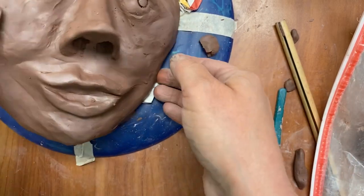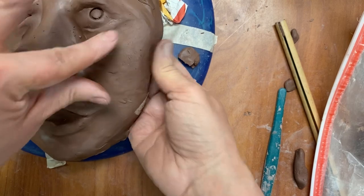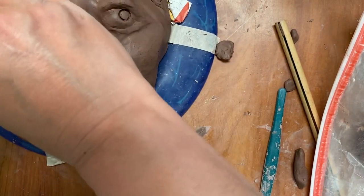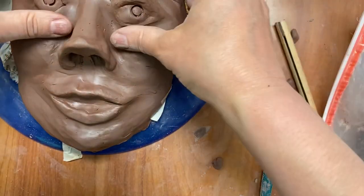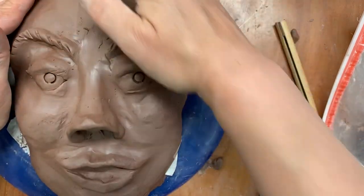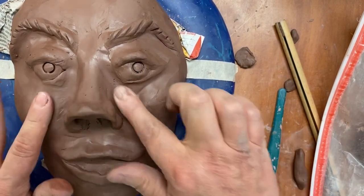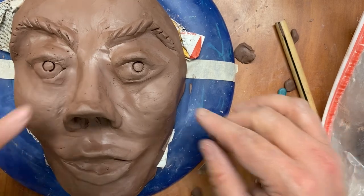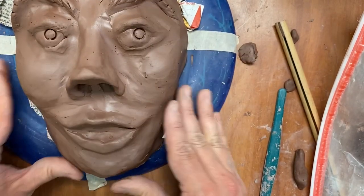Now all I have left is the cheekbones, because I want to make sure my cheekbones also have some volume. I can use this pliable stage of my clay to mold on the cheekbones a little bit more. Then all we have to do is smooth it out, work on the hair and texture, and add other decorations if you want — to make it look more logical or more fairy-tale-like. For the most part, the face is ready.